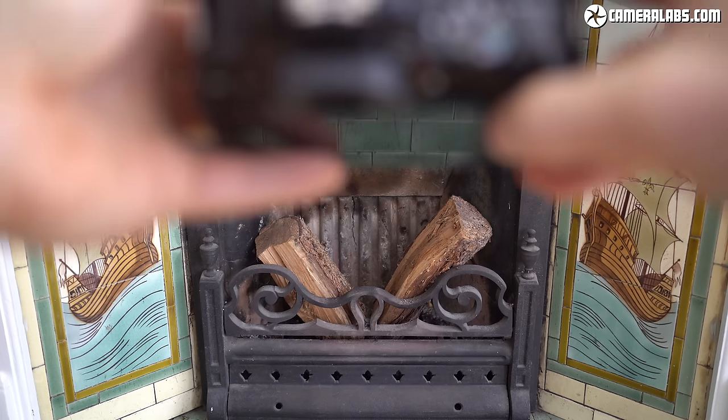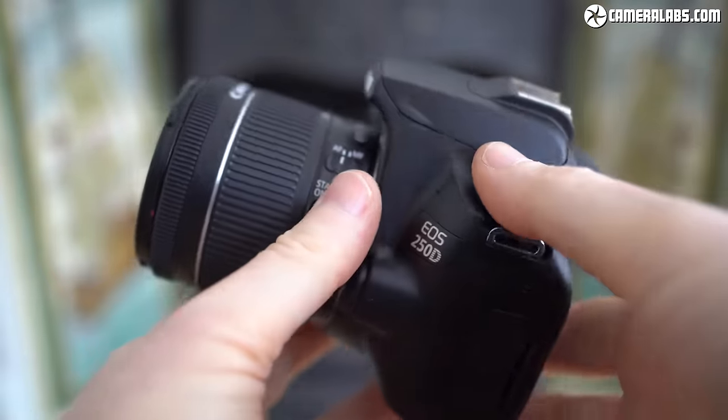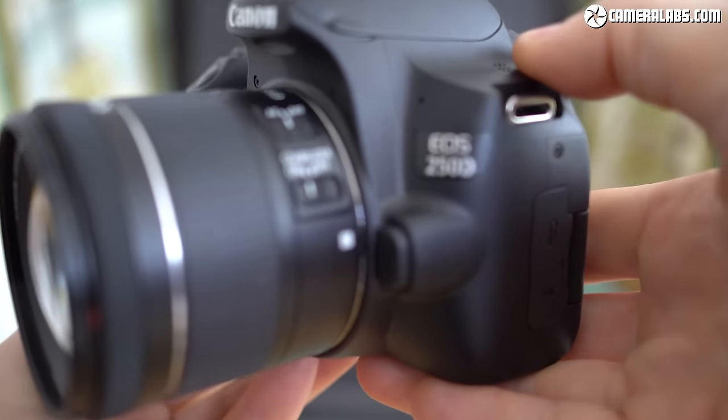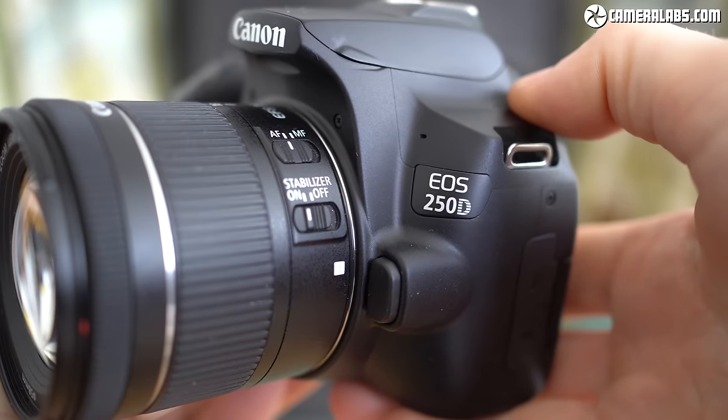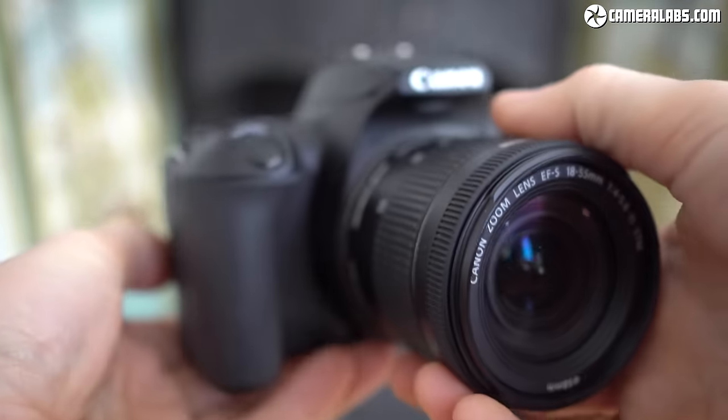Hi, I'm Gordon from Camera Labs and this is my review of the Canon EOS 250D, or Rebel SL3 as it's known in North America. The 250D, as I'll refer to it in this review, is a compact DSLR aimed at photographers or vloggers buying their first interchangeable lens camera but who want a step up from entry level models.